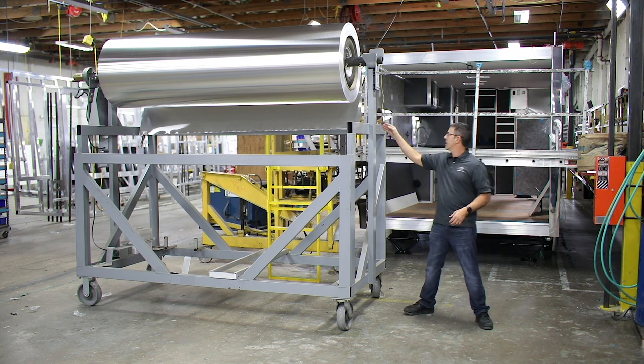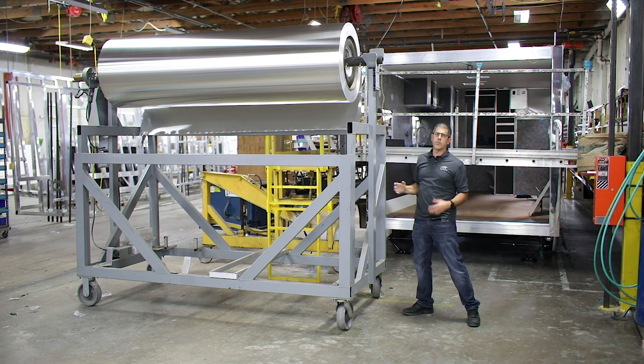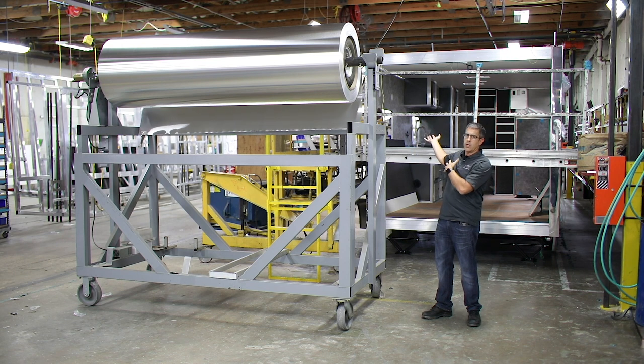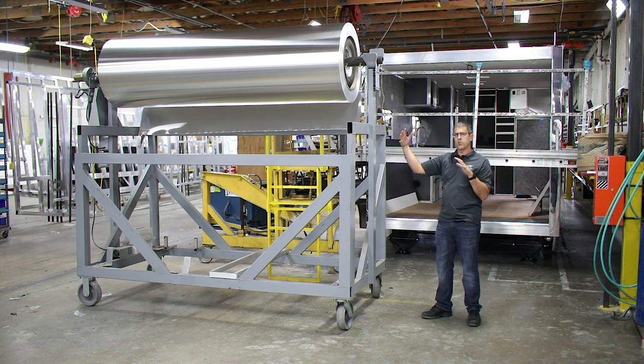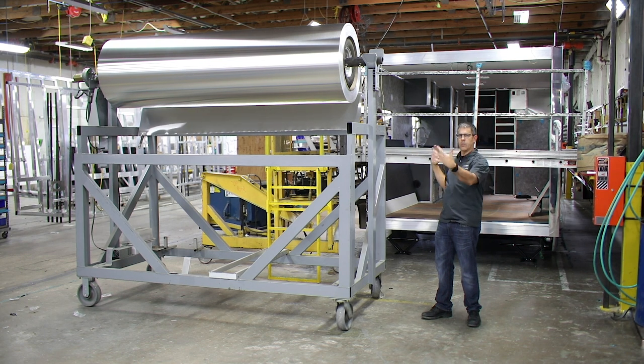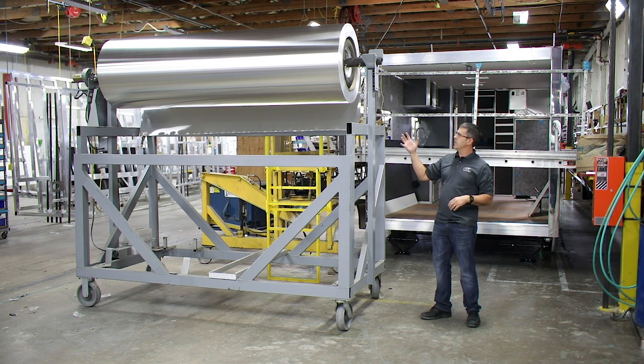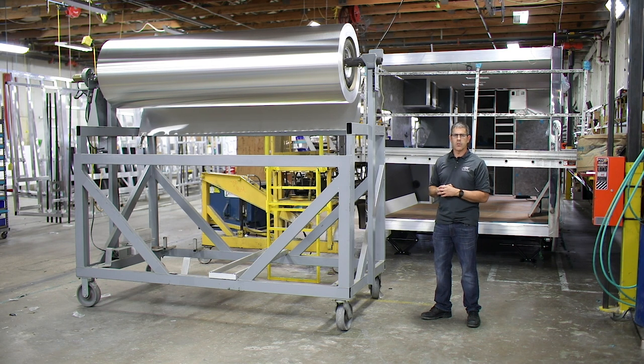The beauty of ours is there's no wood inside, and our roofs are made out of aluminum. This coil here is the actual roof material — this cart will slide over and be pulled over the whole length of the trailer. It's actually wider than the trailer so it bends over the sides, the rear, and the front, and then it's glued to each one of the roof bows. We put a nice piece of trim on it so you don't see that, but the beauty is it's a solid one-piece aluminum roof that's not going to need repairs, seals, or caulking redone. It's really a lifetime kind of roof. It's something that sets us apart from everybody else.